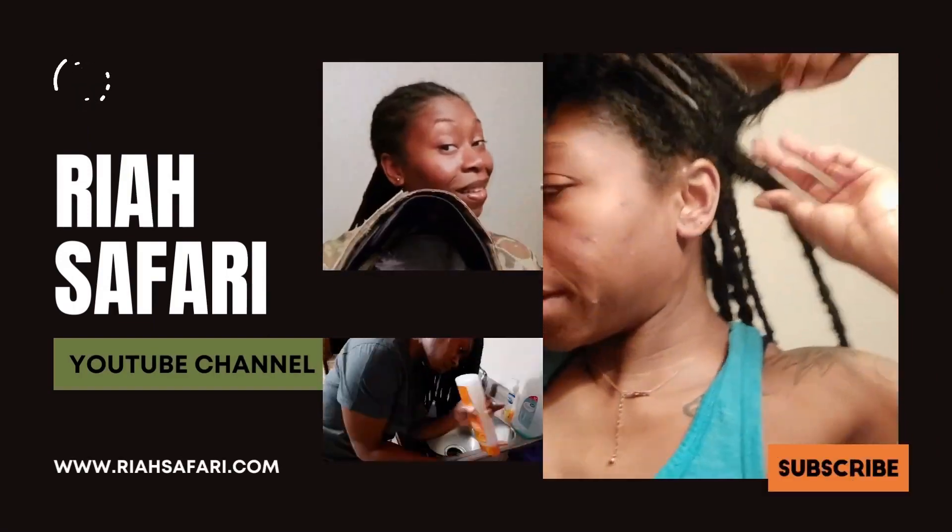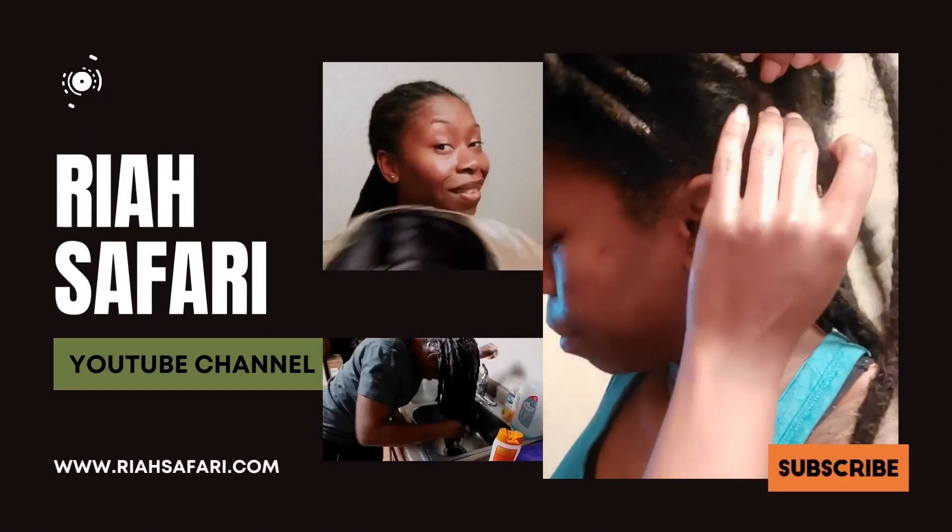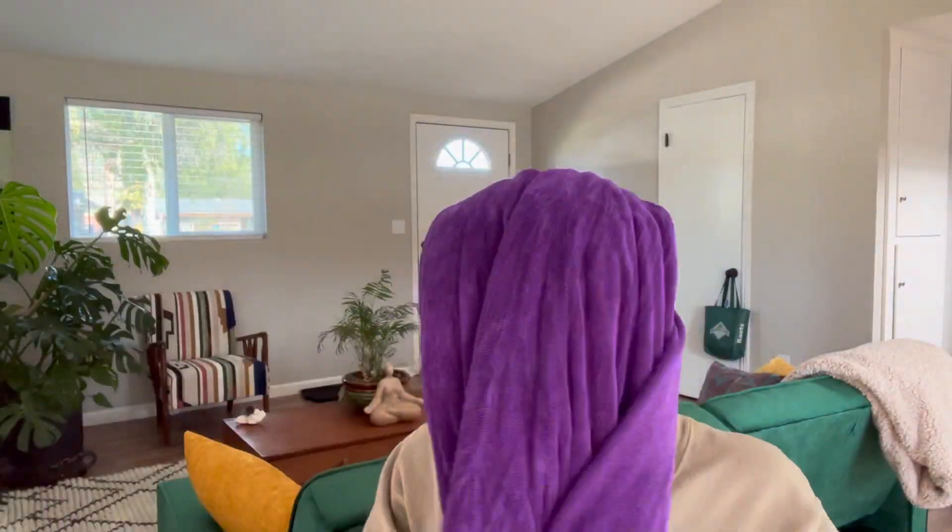Don't forget to subscribe. So let's just hop right into it, guys.